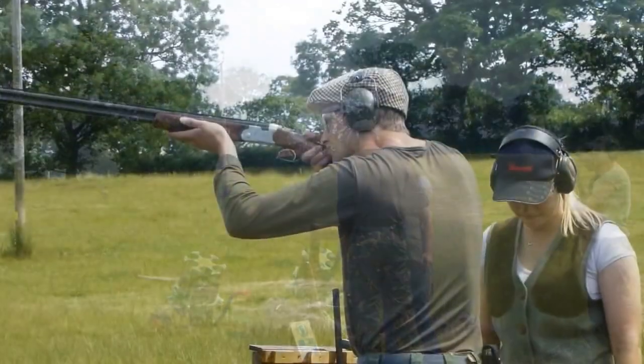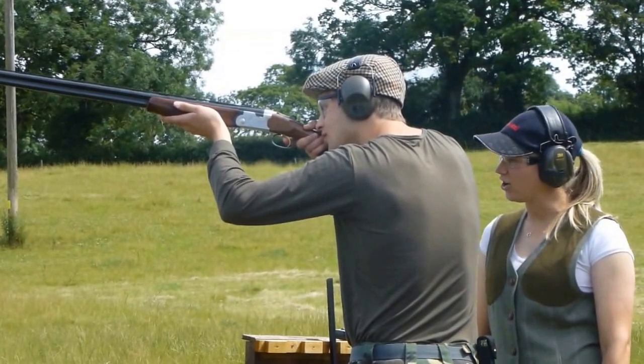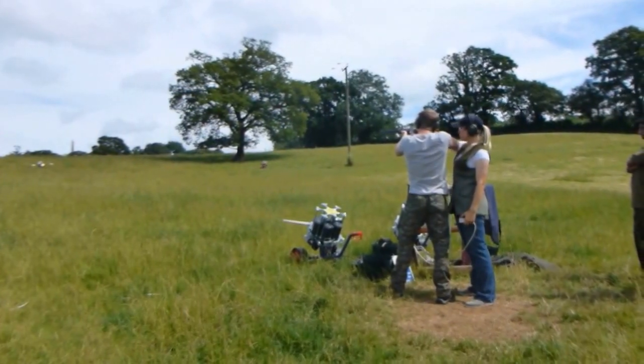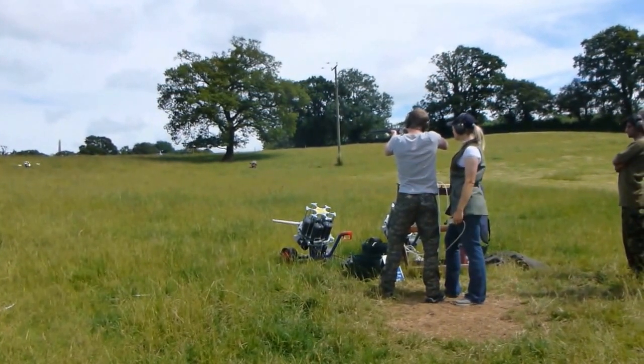A little bit in front. That's alright — you always catch them. Here it comes. Locking onto a clay. You're just going to come up to meet it and then shoot. Ready? Here it comes.